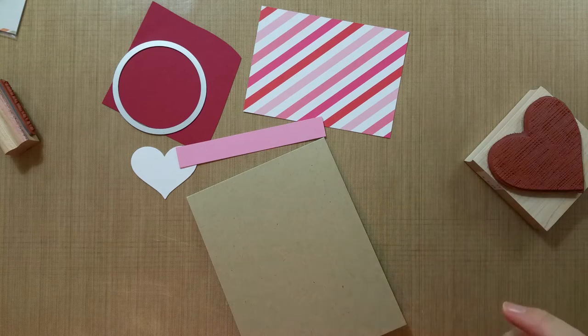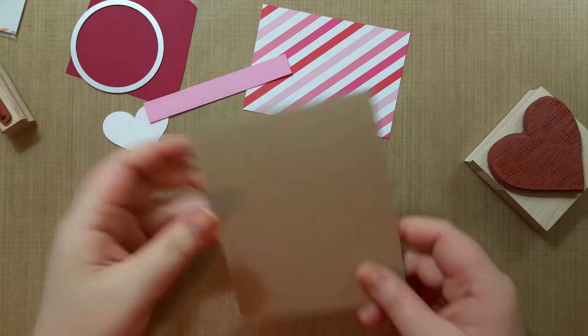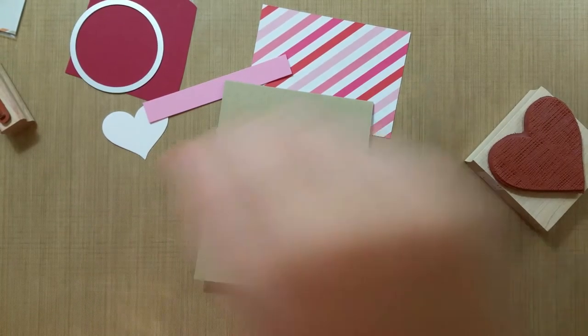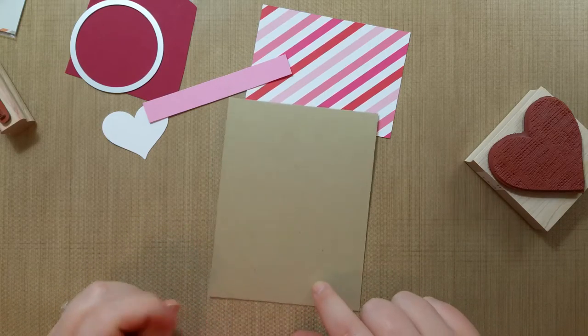Hello, this is Katie and this is the third Valentine's card from the card class that I did. I have a four and a quarter by five and a half craft colored paper from Papertrey Ink, which is the easiest for me to buy in bulk and I like it a lot, so that works for me.